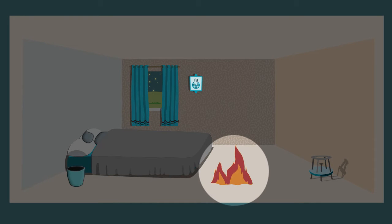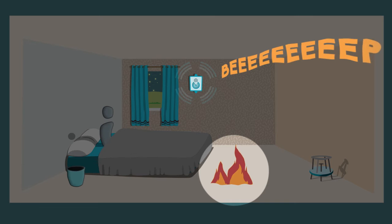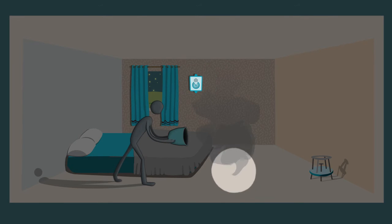In the event of a fire, the device sounds an alarm with one long beep, alerting the family to the danger and allowing them to deal with the fire before it becomes unmanageable.